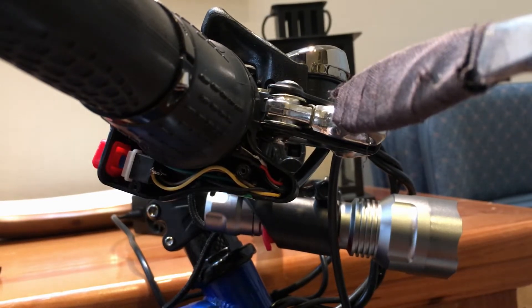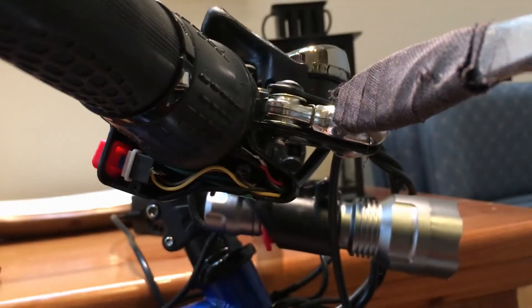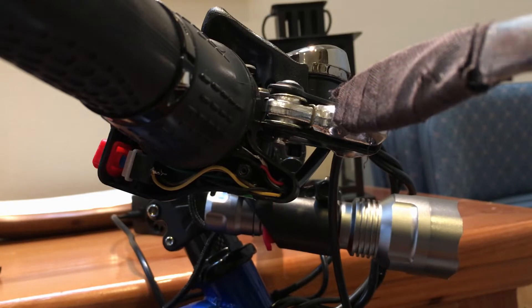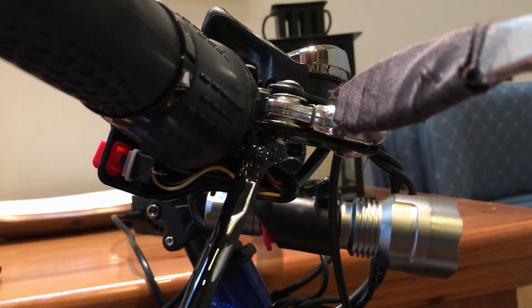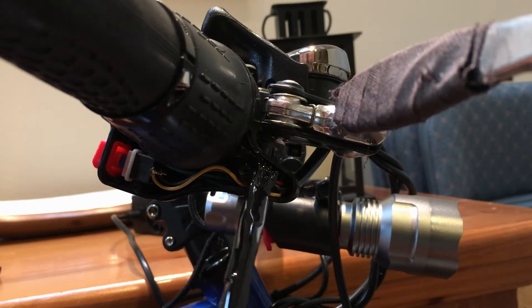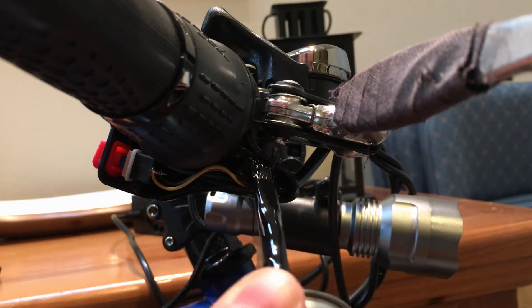What I'm going to use for insulating is liquid electrical tape — the stuff works really well and smells awful. You don't need a lot of it, just enough to cover the wires. Try not to get it on everything else, but I also want to do a really good job of insulating as much as I possibly can.